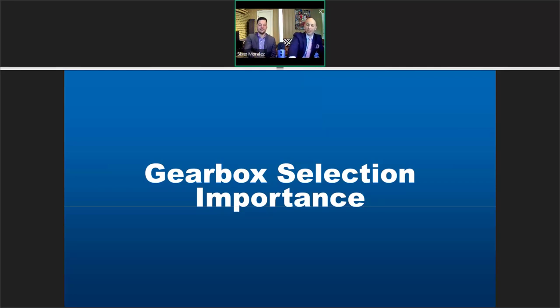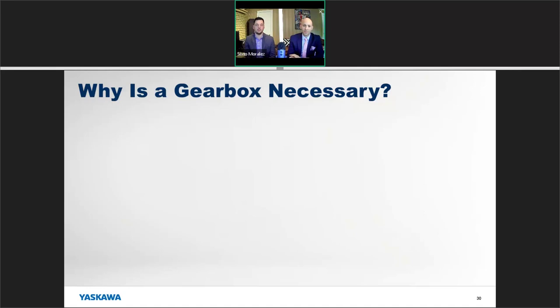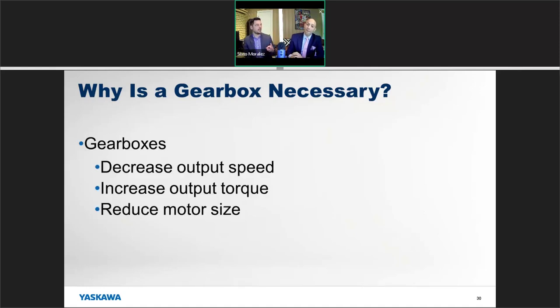Now let's talk about gearboxes. This is an important topic because there are some great tricks here for saving money when sizing servos. Why are gearboxes necessary? Gearboxes accomplish three primary things: they decrease the output speed of your motor, they increase the output torque, and they help you reduce the motor size — which is where the cost savings come in. If you find yourself needing a gigantic motor but running at a very slow output speed, this may be a good spot to apply a gearbox.